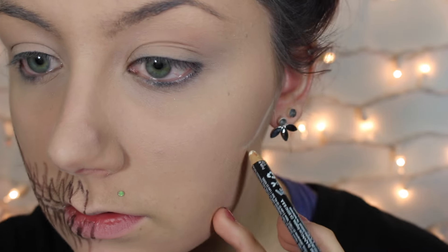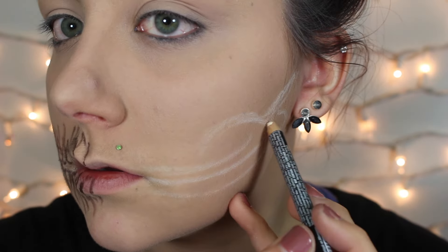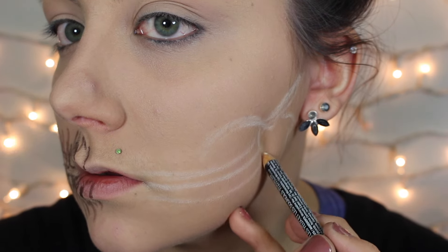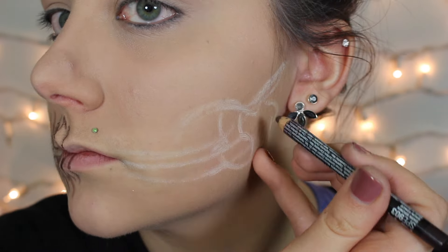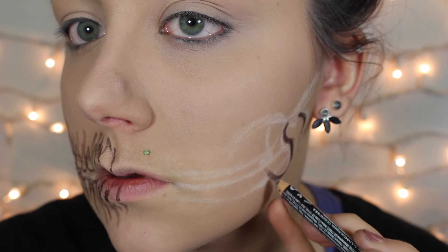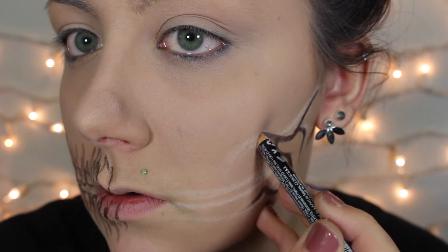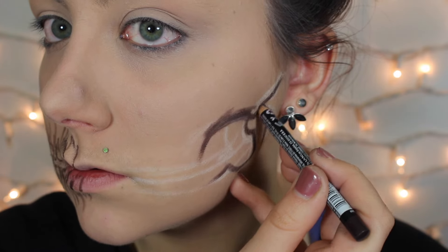To start off I'm using a white eyeliner pencil to mark out roughly where I want the cheek, the jaw, and the teeth to end up being. This is just a rough outline — it's not perfect, it's not beautiful — it's just so I can mark off where I want things so it's easier to paint on later. Once I have the bigger details marked out with the white, I'm going in with a brown eyeliner and marking where I want some of the finer details to be, like the teeth and the bones.